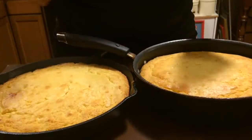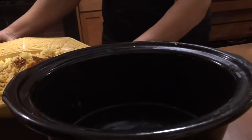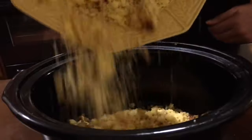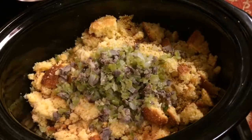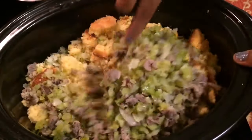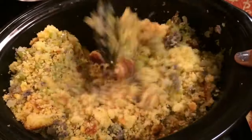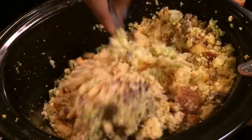I have this 2-day-old cornbread that I'm going to use for the dressing. After I get my 2-day-old cornbread all crumbled up, I'm going to add it to this extra large bowl. Old cornbread makes the best dressing. I did add gizzards to this recipe, but if you don't like gizzards, you can leave them out — you can use sausage. You want to make sure you get that bell pepper, onion, and celery well combined.